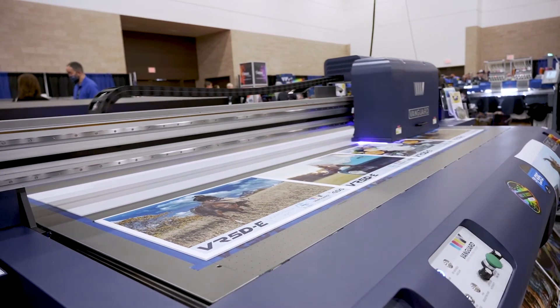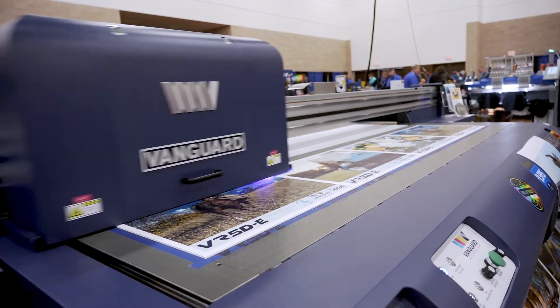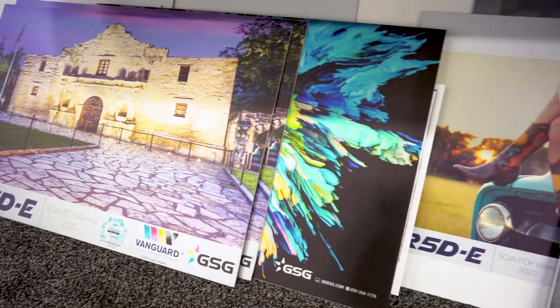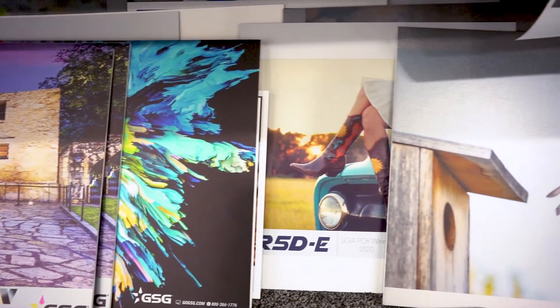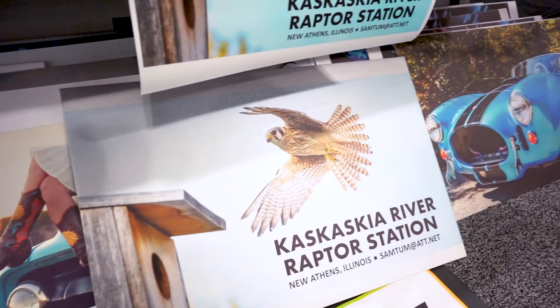Similarly, you can gear your machine towards a broad range of applications with white and varnish specialty ink options, or color gamut with light inks to broaden your achievable colors even further. All of these options are field upgradable after the initial purchase, meaning the VR5D truly can grow with your business.